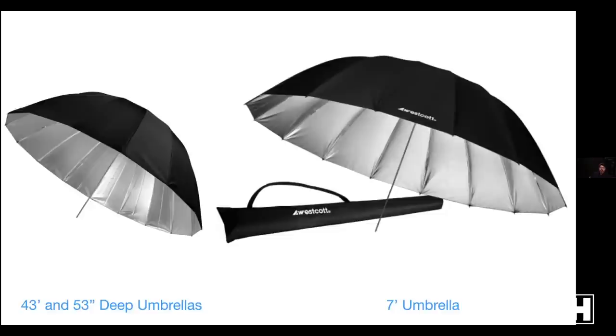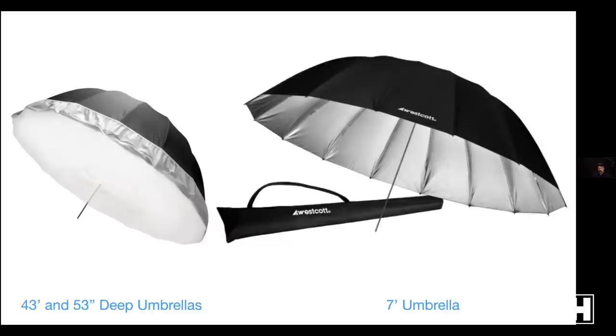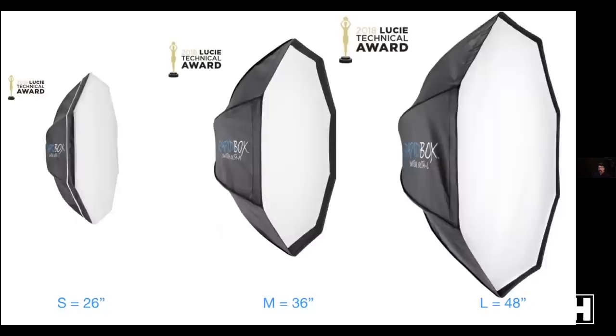The deep umbrellas cost more but are built better and are a little more directional. The 43-inch and 53-inch are definitely deep by comparison. The seven-foot umbrella gives you a really giant light source. Combine it with some diffusion on the front and you get a super soft, somewhat directional source. Seven feet is a giant light source — when I need the softest light possible, that's what I go to.